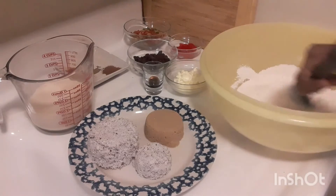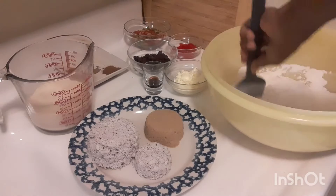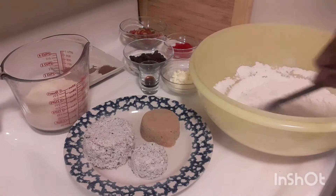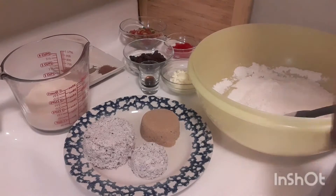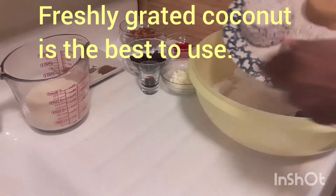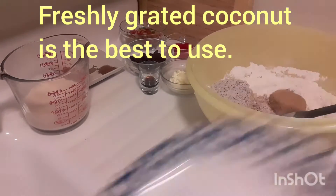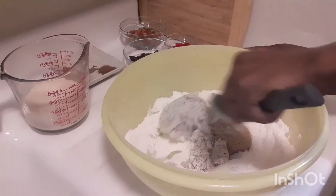I love this so much, guys — one of my favorites! Now I'm going to add my coconut. I'm using one and a quarter cup of coconut and half a cup of sugar. Put that inside and give that a good mix.